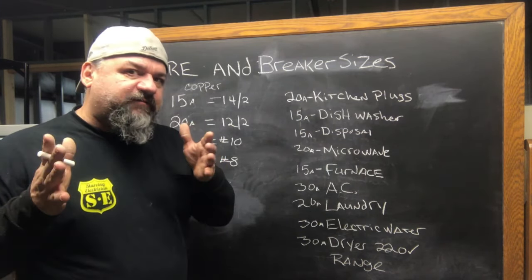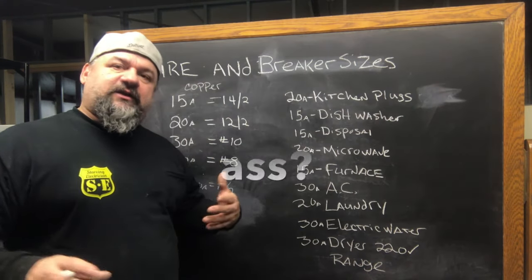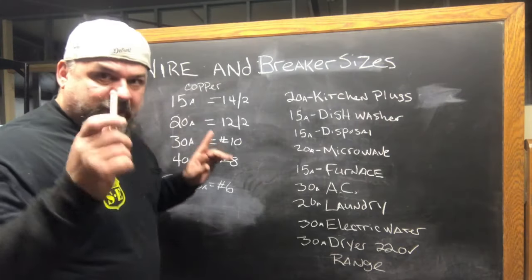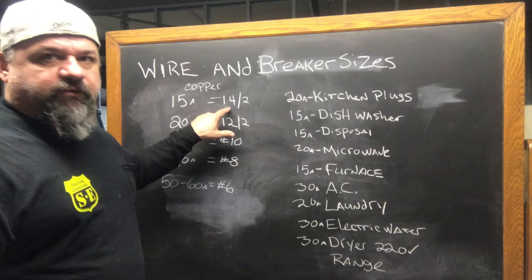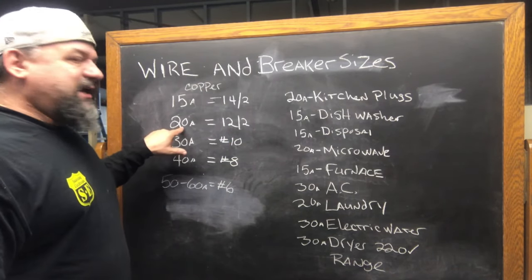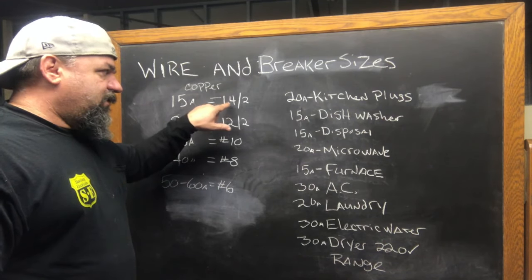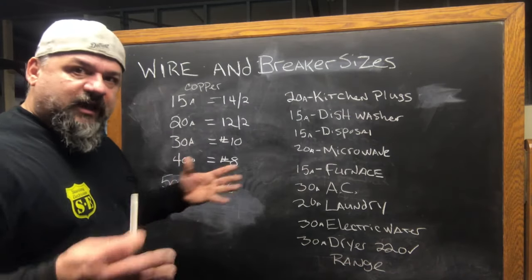This is just the basic stuff meant for the homeowner or the handyman, just so you don't get yourself in trouble. So with the basic stuff: 15 amp breaker, 14-2 wire, simple as that. 20 amp breaker, 12-2. If you go to Home Depot, 14-2 is the white one, 12-2 is the yellow one.